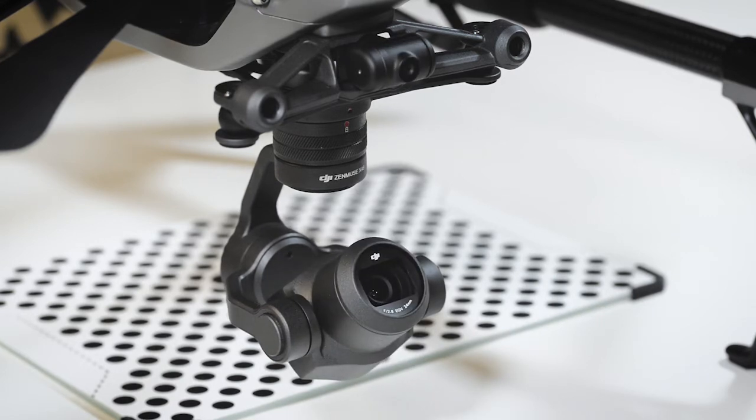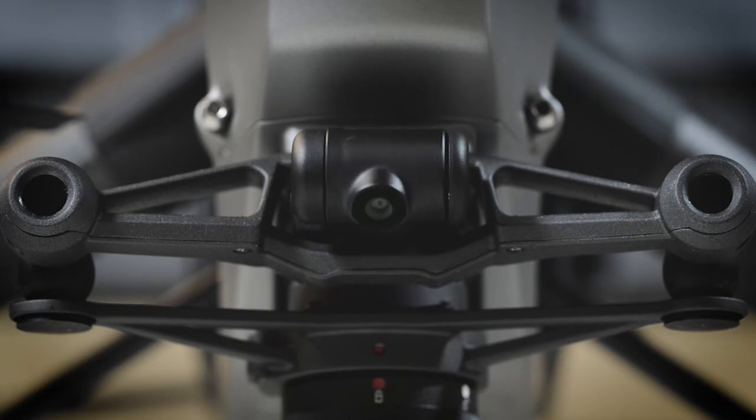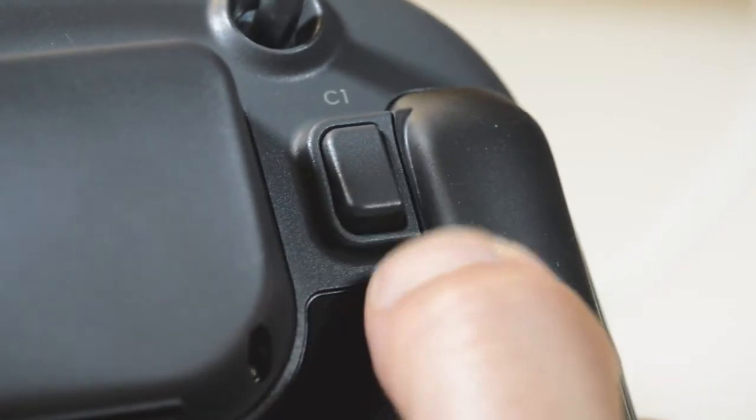As seen, it can be angled between a head position and around 40 degrees down. It can quickly be snapped between 90 and 45 degrees using the C1 button.